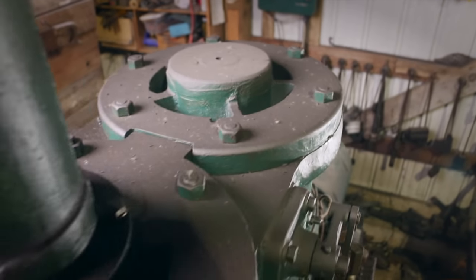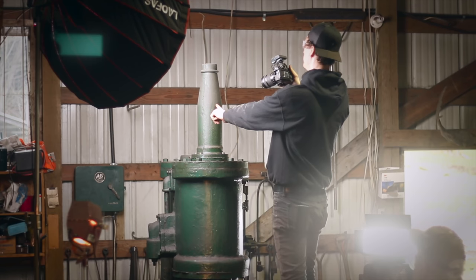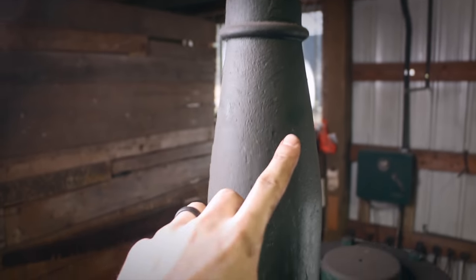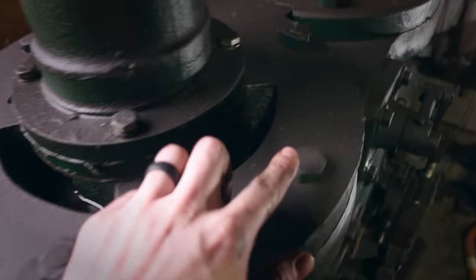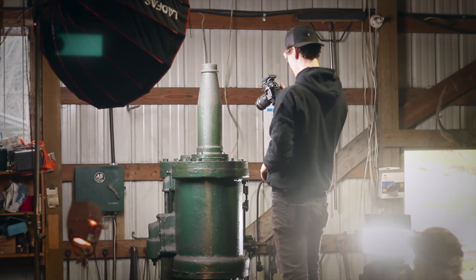We're on top of the hammer now. This is the iconic cone — it's the muffler on a Nasal power hammer. Kind of a weird design, but they're always very distinguishable because of it. We're going to take this off along with all of these bolts, and I think that'll be it from the top side.